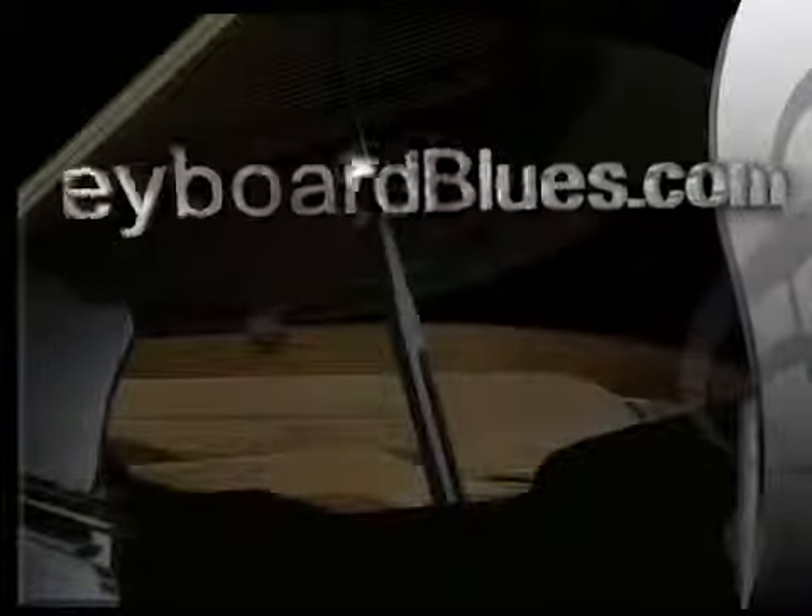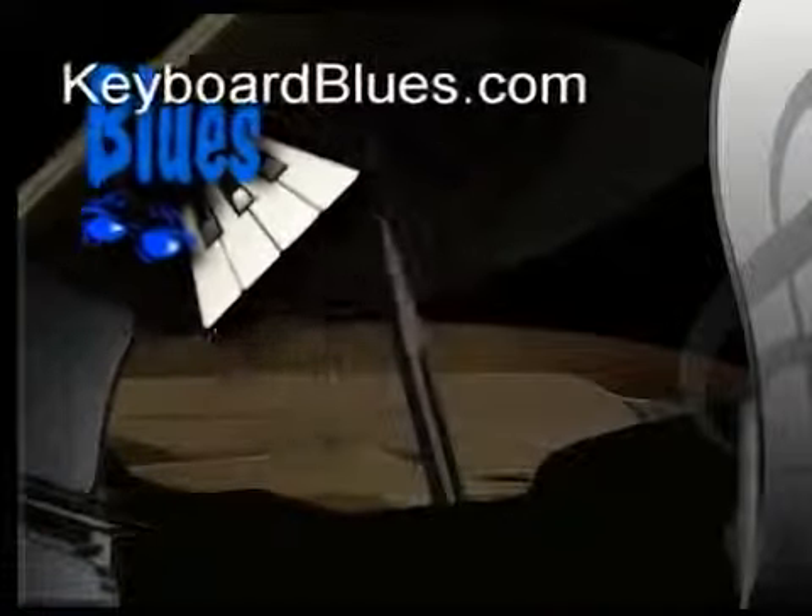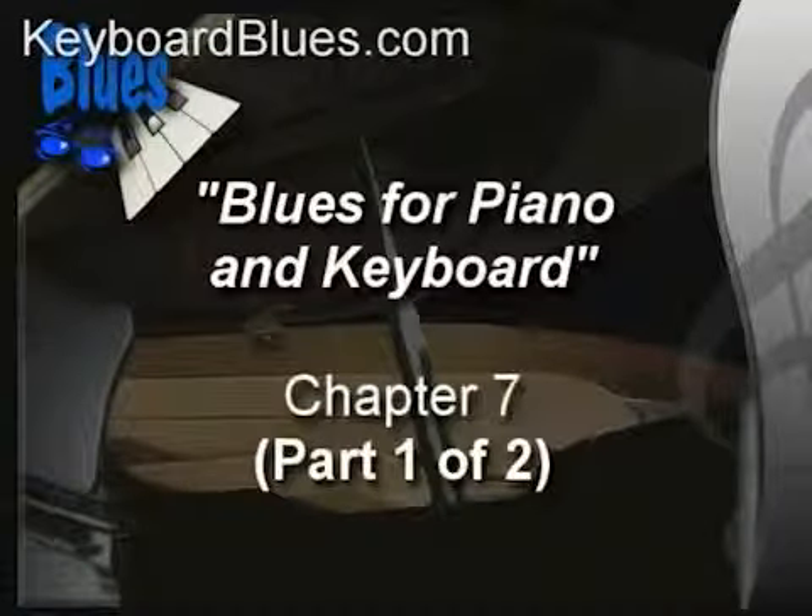Welcome to KeyboardBlues.com. This is part one of two from chapter seven, taken from the series Blues for Piano and Keyboard.